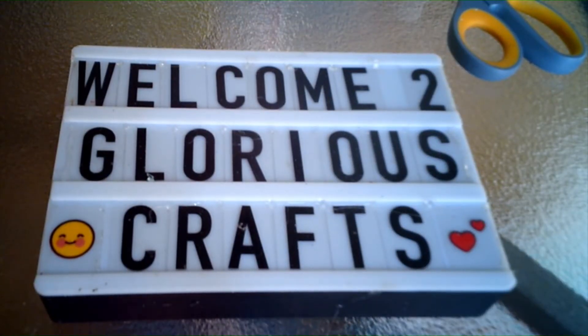Hello, my name is Gloria and welcome back to Glorious Crafts. If you're new here, thanks for stopping by. Today I'm going to be working on a couple of plant buckets.